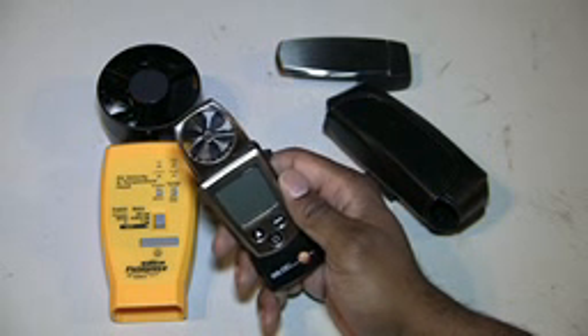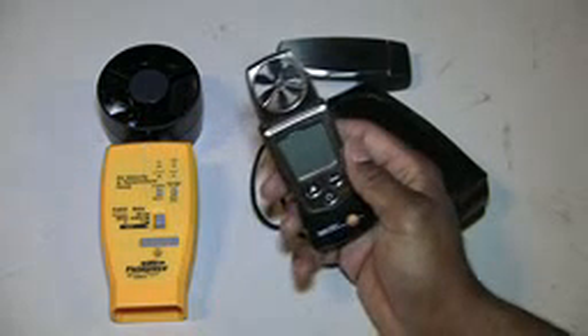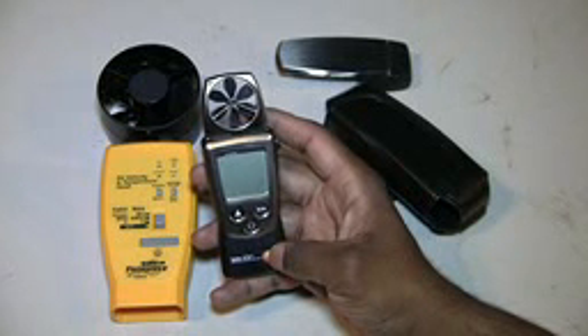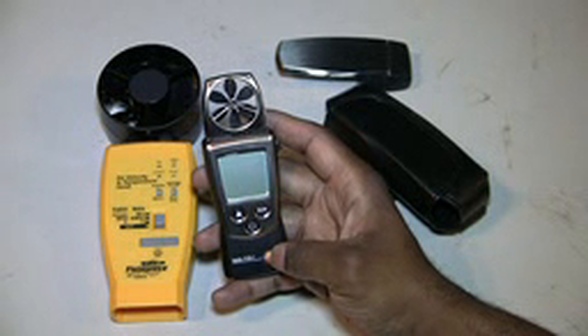I was using this for a while and it worked fine. I just had to make more passes — more passes across a supply grill — because the vane is small. On some service calls where I had to verify air flow, it took longer.